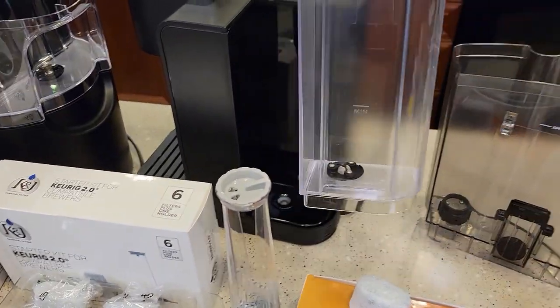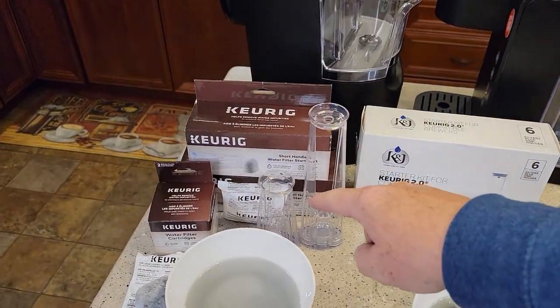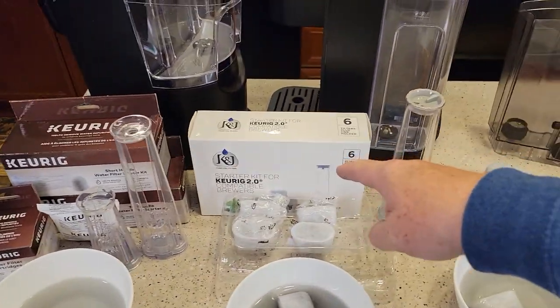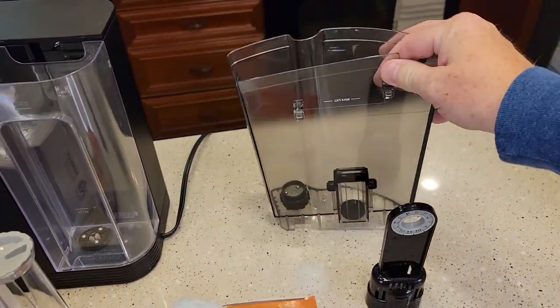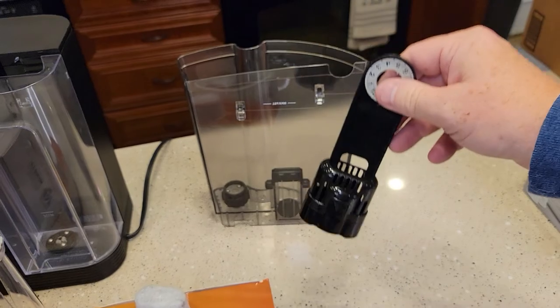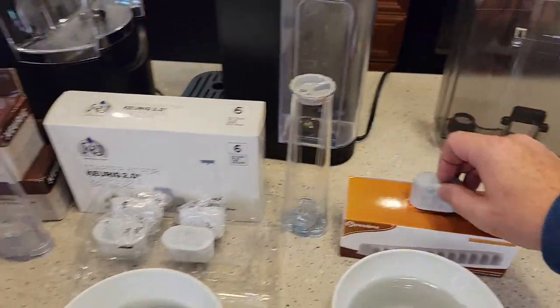If you've got this type of water tank, that's considered 2.0, and you need either a short or tall handle — a 2.0. K&J sells the 2.0. But if you've got that other type of water tank, it takes a 1.0 handle. Both these handles, the 2.0 and the 1.0, take the same exact carbon filter.